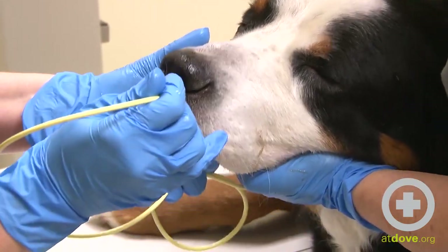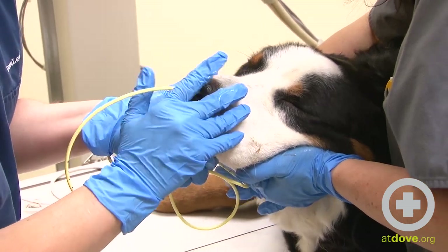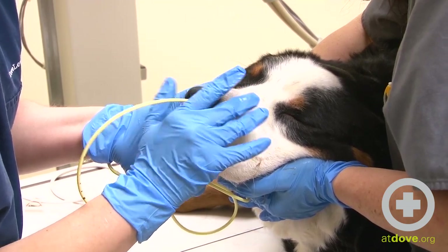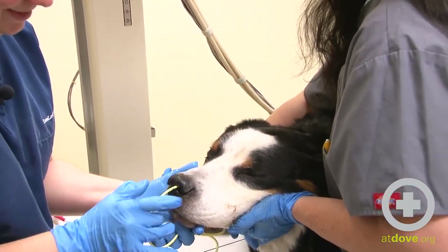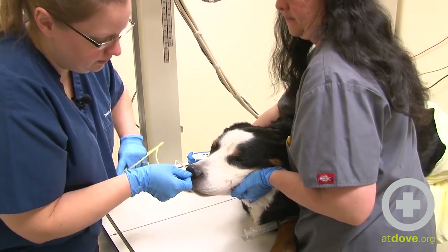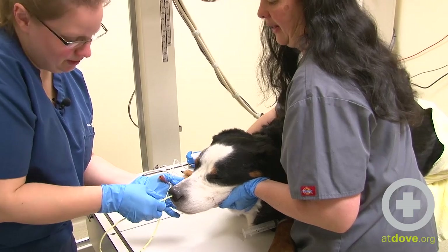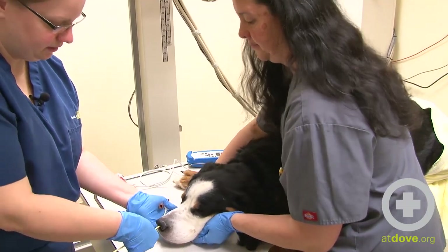It's very easy to cause a lot of bleeding with this procedure, and that causes irritation and then it's more challenging to keep the dog leaving the tube alone if you've caused a lot of damage in there. So it's feeding very easily. This is why I like them to be just heavily sedated and not anesthetized, because hopefully we can get a swallow out of him. I pre-measured this, and this is about where we pre-measured to. Leilani, you can just let his head rest on the table here and give him a little break. Now we're going to test our placement.